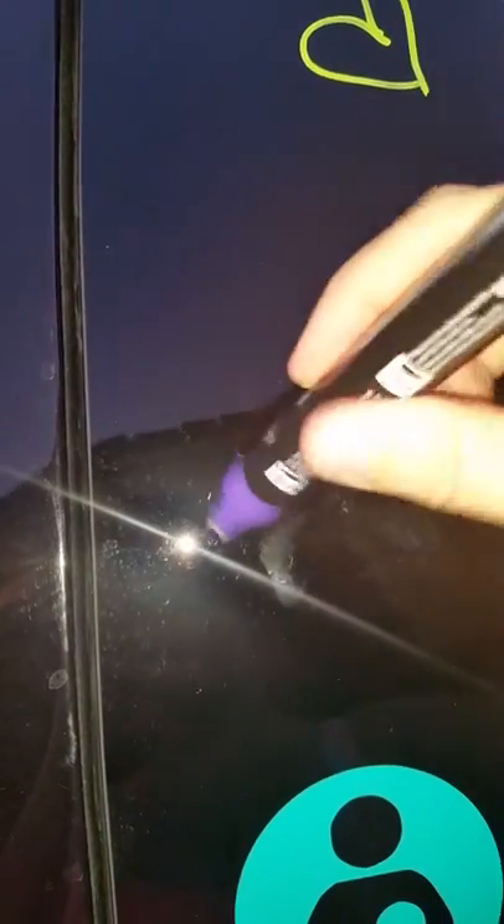This takes a little bit of time — it doesn't take too long, but it takes a little bit of time to get it. You can see the chalk is starting to come down the marker to the tip. And then once it's activated, you are good to draw.